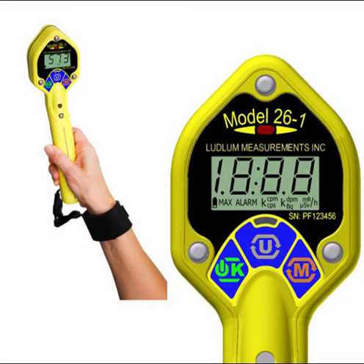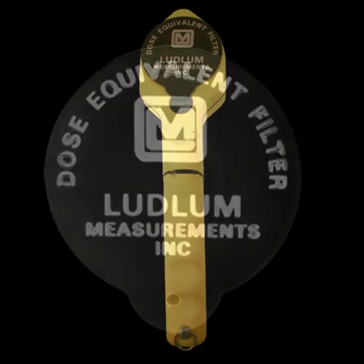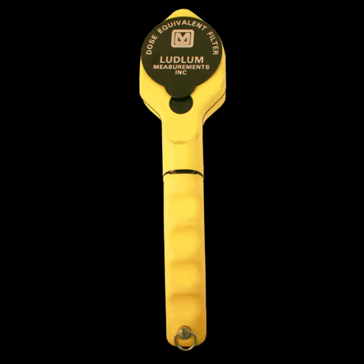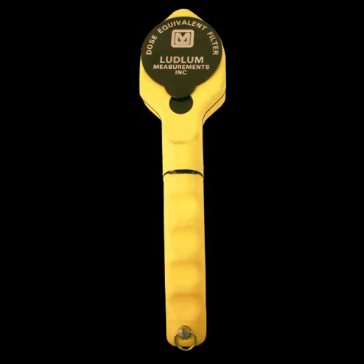That concludes the basic use and operation of the Model 26-1 Frisker. Before we go, we want to mention some optional items. One option is a device called a dose filter, which replaces the normal protective cap and snaps in place on top of the detector screen, acting as an energy compensation filter. Because the pancake tube over-responds to low energy gamma radiation — shown as the red line on the graph — the dose filter produces a much more accurate response, as shown by the green line. Note that the Model 26-1 cannot detect alpha or beta radiation while the filter is in place.